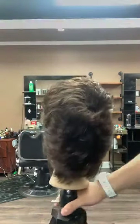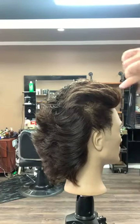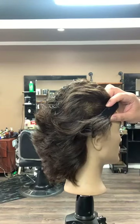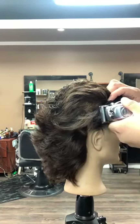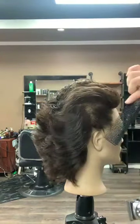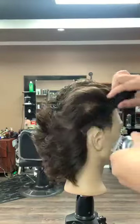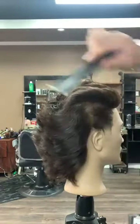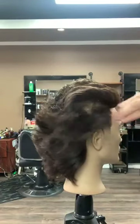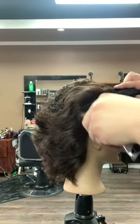Now we're going to do the same thing on the other side. We want to pick up the hair and bring the hair and the comb out towards ourselves. This is allowing me to connect the sides to the back without a hard and aggressive difference — now it's blending in toward the back. Then a couple passes of the comb on the top to connect the top.